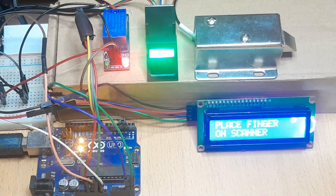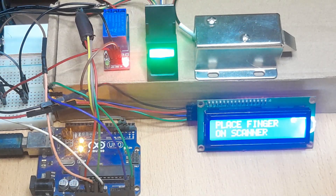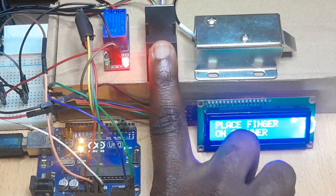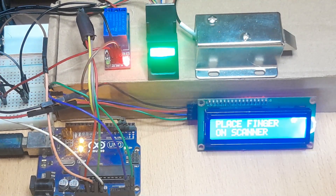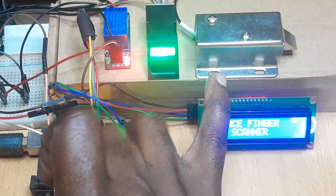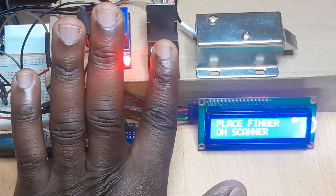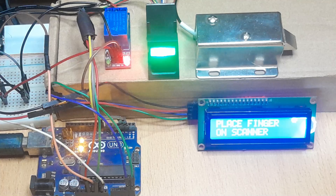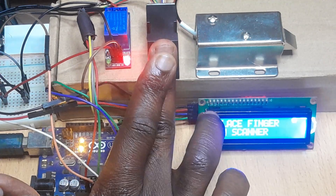We have uploaded the code to run our fingerprint based door lock. The solenoid lock is in a closed state and the LCD displays 'Place finger on the scanner.' If I put an unregistered finger on the scanner, it shows 'Not enrolled — Access denied,' meaning that fingerprint is not registered in the sensor's memory. But if I press an enrolled finger, the lock opens and the LCD shows 'Welcome — Door Unlocked.' Other unregistered fingers get 'Access denied,' while enrolled fingers trigger 'Welcome door unlocked.' That is how our door lock works with the fingerprint sensor.